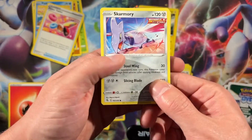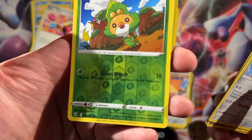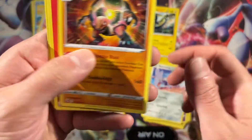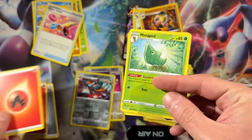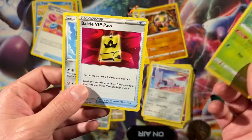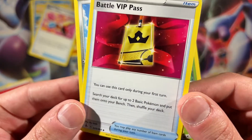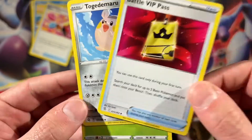Kind of a shame that we had to open up three packs for that. Jynx — Jynx is nice actually. Grubbin, Rotom, Seadra. Golem is our rare. Fire energy — there's the meta part for the canopy. Battle VIP Pass, guys — you can use this card during your first turn to search your deck for up to two basic Pokemon and put them on your bench. There's the same card with a different name.